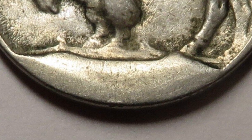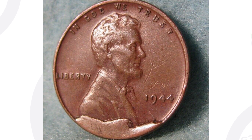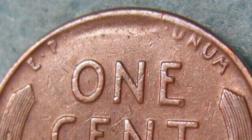Next up is a 1944 Wheat Penny. On the reverse it looks pretty normal, but on the obverse you'll see it also has a die break at the bottom of the coin. The coin is circulated, not in the best condition, and on the reverse side the lettering has faded out as a result of that die break. This coin ended up selling for $115 ungraded, as-is — not too bad for an old wheat penny.